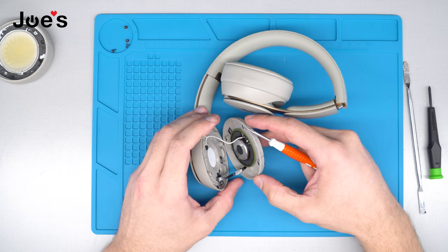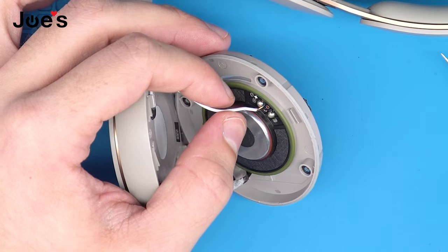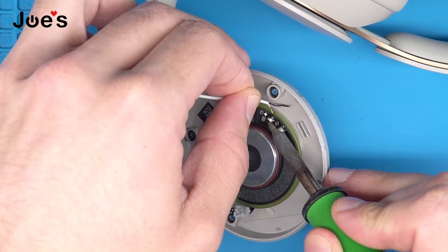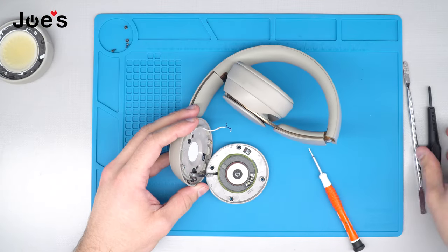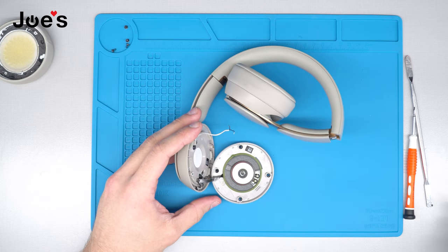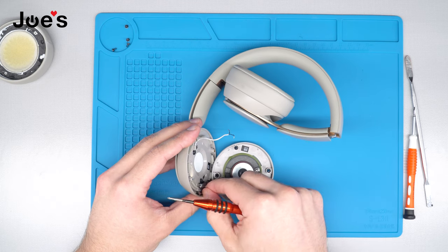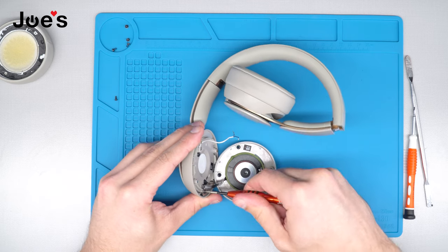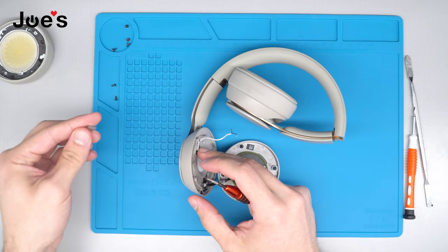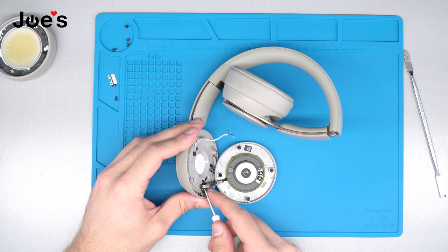Go ahead and peel that off so that we've got plenty of room to work with. The next thing we're going to do is unsolder our wires. Once we have done that, we're going to remove these two screws that are holding this ribbon down to the power button. Once we've removed the screws, put this metal plate aside and use your flathead to unplug this ribbon from the power button.